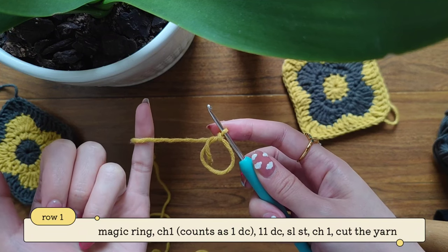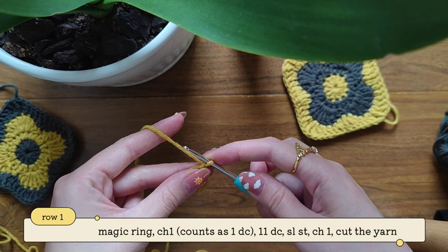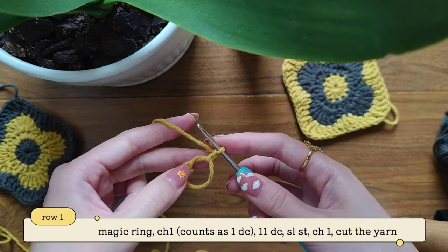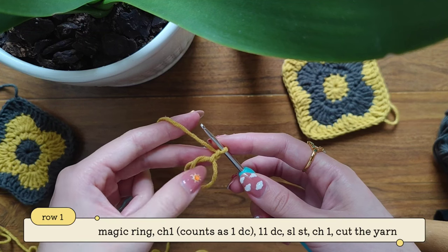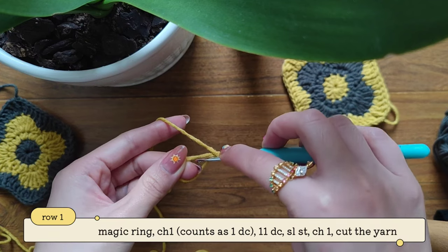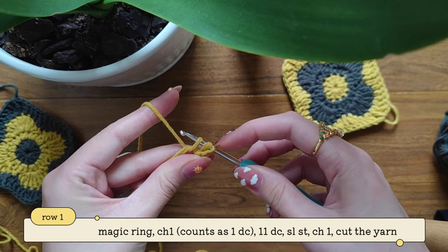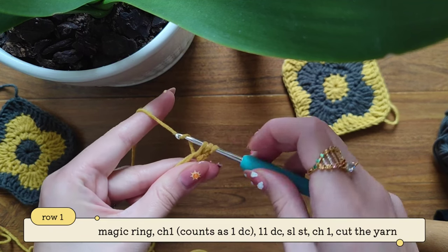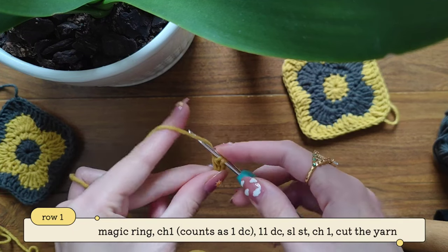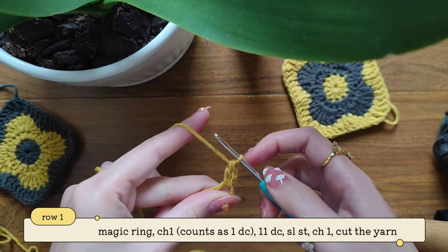I'm going to hold my working yarn using my pinky and hold my work just like that. Now make chain 1. Now we're going to make 11 double crochets into this circle. Yarn over and then insert your hook into the space of your ring. Take out your yarn — you can see on your hook three loops. We're going to pull through two, now we have two loops on our hook, and we're going to pull through two. So here we've made our first double crochet.